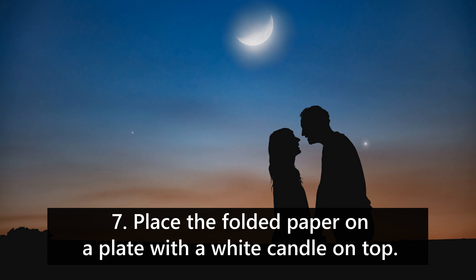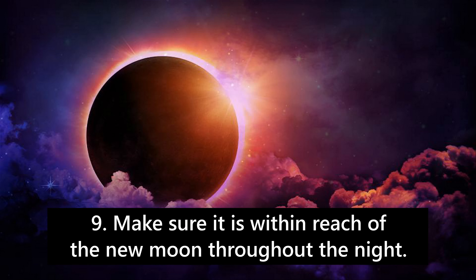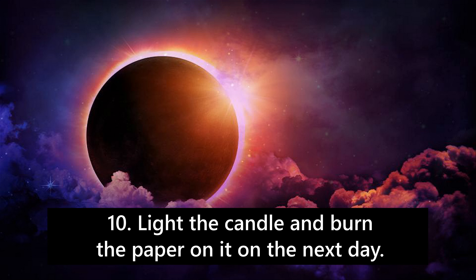6. Put a little sugar in the red circle and fold the sheet twice. 7. Place the folded paper on a plate with a white candle on top. 8. Leave that plate on the window or a balcony. 9. Make sure it is within reach of the new moon throughout the night.